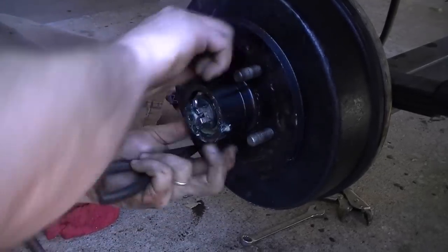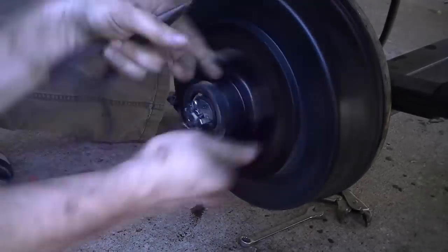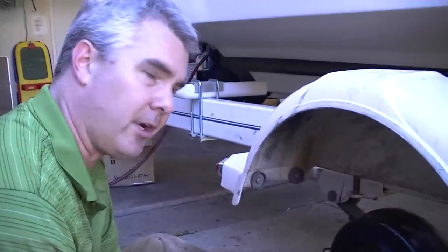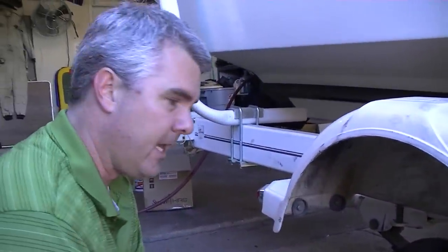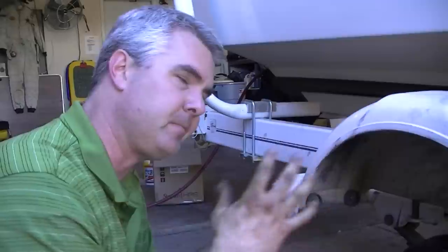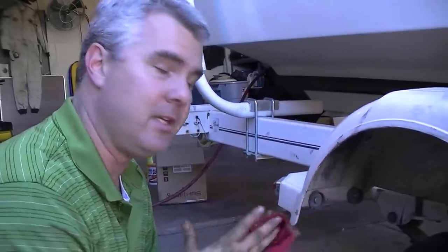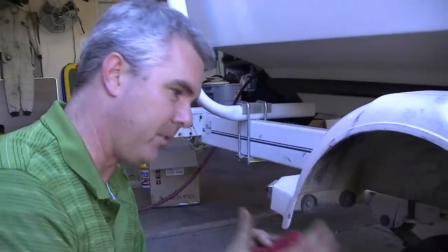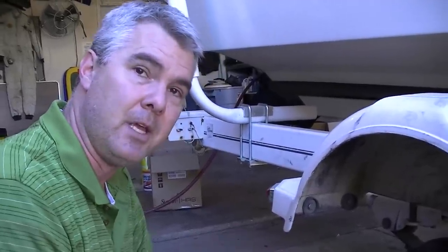So now we're good to go. I'm not going to put the bearing buddies on just yet, because we're going to replace the front coupler and bleed this thing out. I'm not sure if the shoes are adjusted properly, so we just want to make sure that everything's okay before we put it all back together and pump those bearing buddies full of grease.